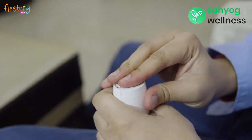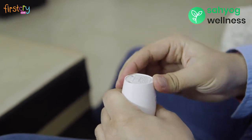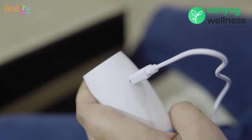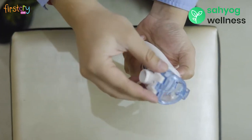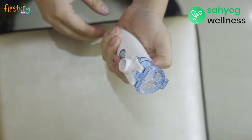To get started, put 2 AA batteries in the battery compartment, or you can also use a USB cable to use the nebulizer directly with a power bank or a power socket. Mount the medicine chamber onto the main unit until you hear the sound of a click.